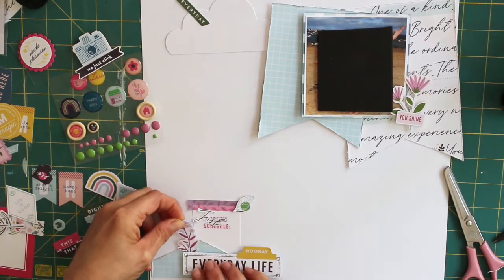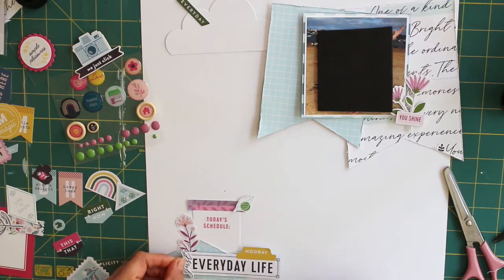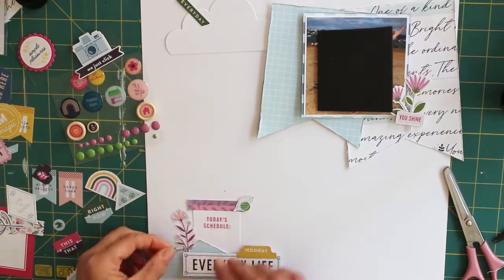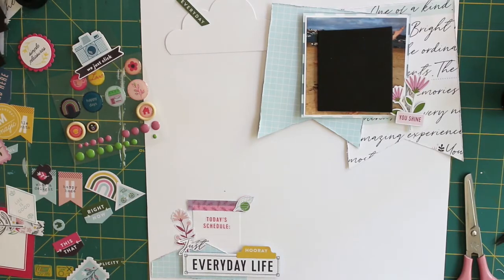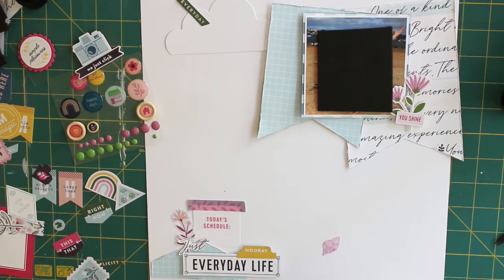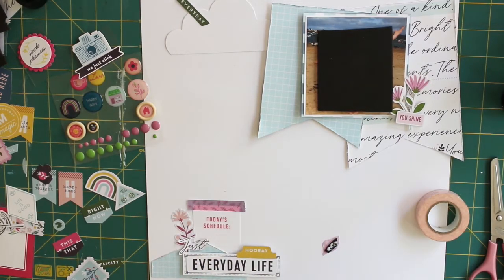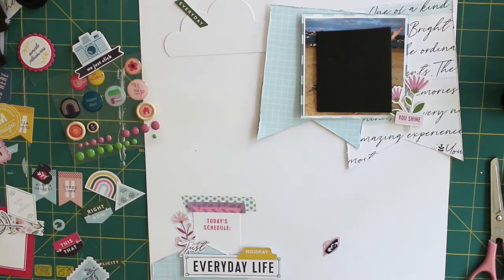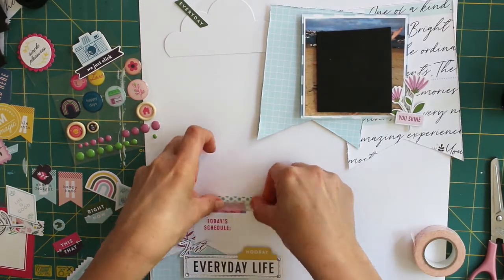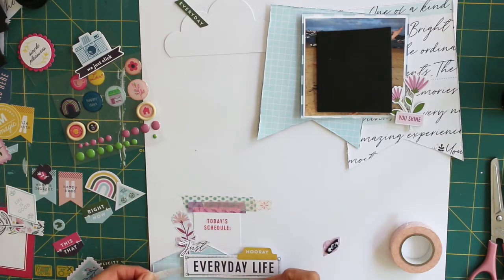I also decided that my photo needed to stand out a little bit more on my layout, so I backed that with some of the blue tartani paper from the collection and then went about sticking everything down. Some of it I've stuck on using plain basic kids foam just to raise things up and add a little bit more dimension to my layout.